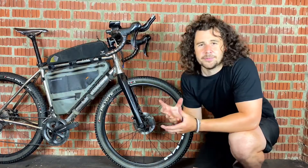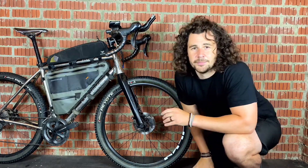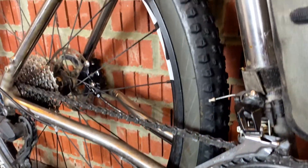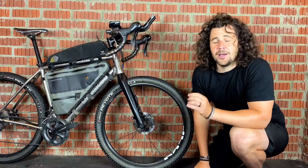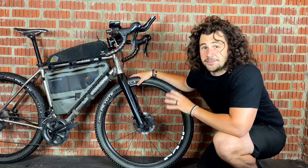The next thing you get with 650b wheels is that because they are smaller they accelerate much better, and they are ever so slightly wider. So out of the two, you're going to get a better accelerating wheel out of the 650b.